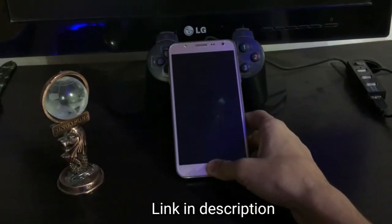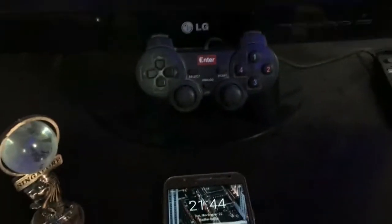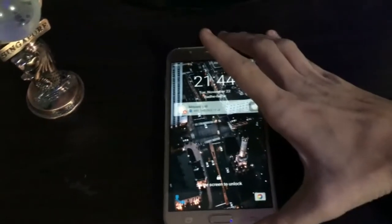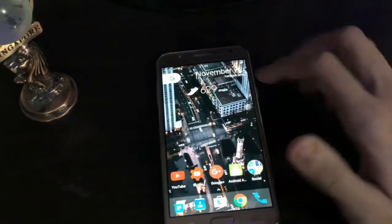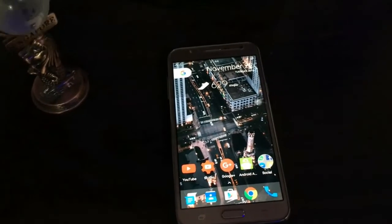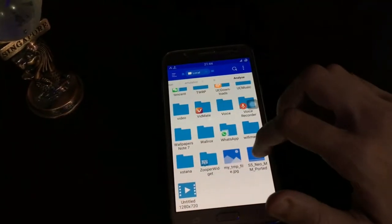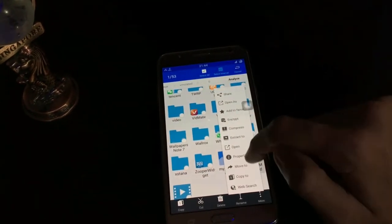Here's the phone itself. Let me hit the brightness, okay. Let me unlock the phone — okay, it's perfect. So let me show you the zip file. Here's the zip file, and let me show you the properties.